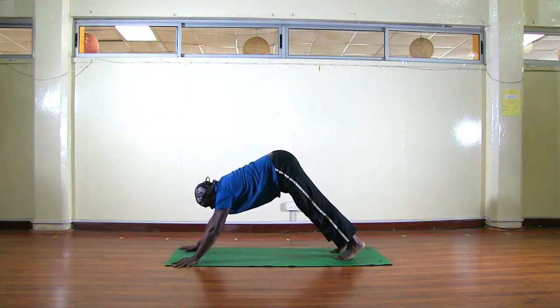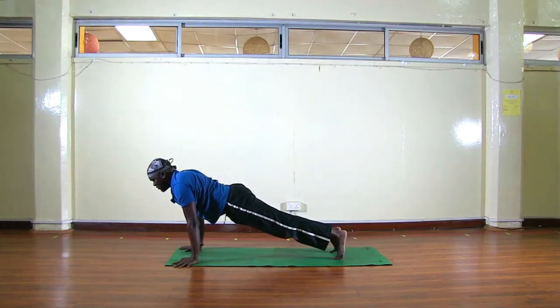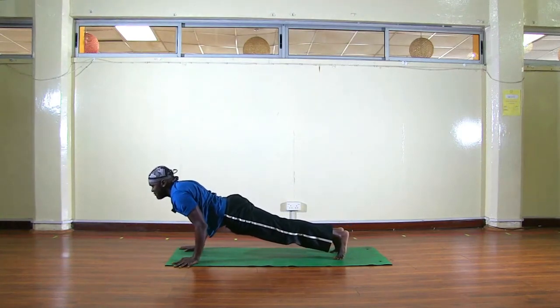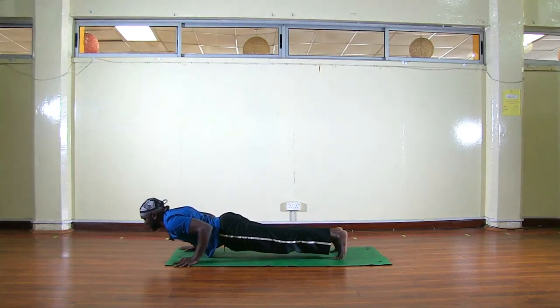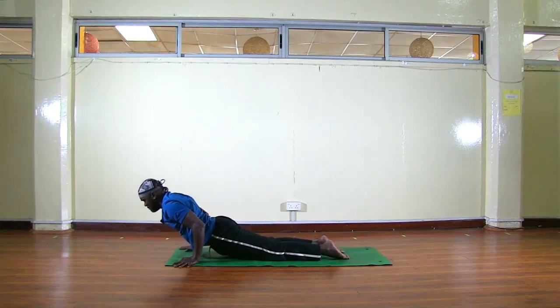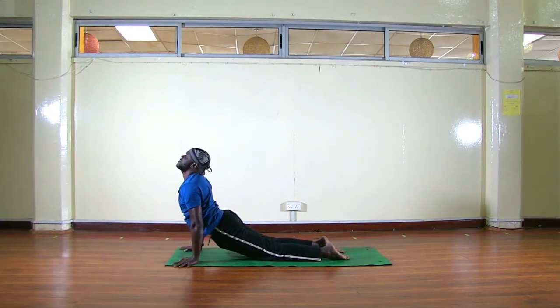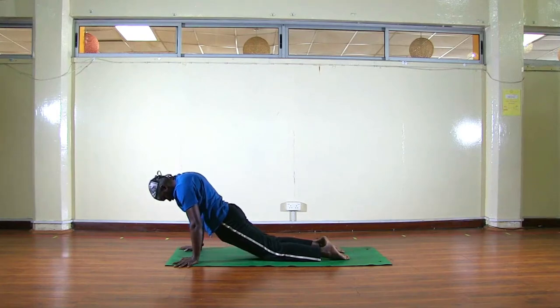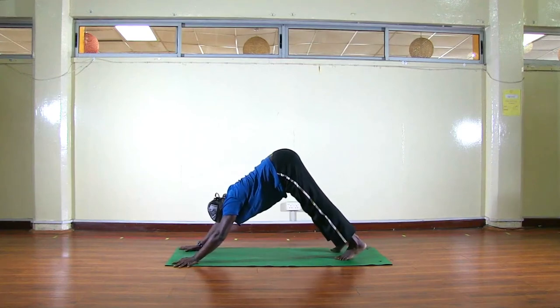After stepping back, inhale, come to a high push-up position. As you exhale, chest first go all the way low — Chaturanga Dandasana. Then turn your feet, inhale, press and lift — thighs and knees off the mat, glutes relaxed. Then exhale, tuck your chin, round your back, push back to Downward Facing Dog.